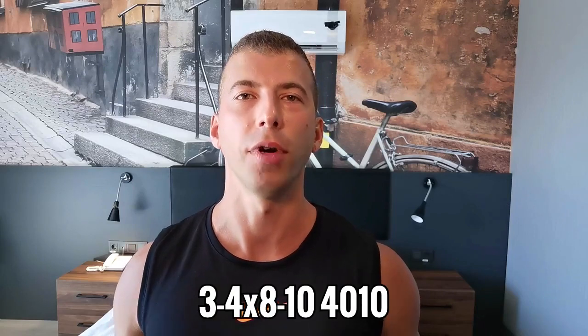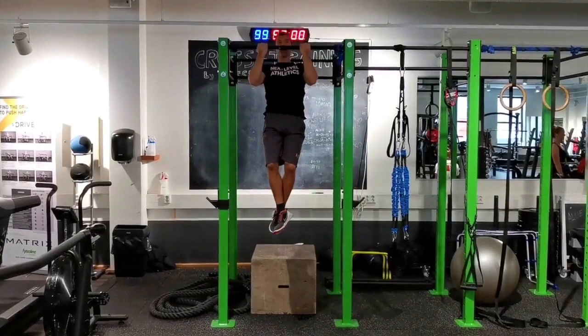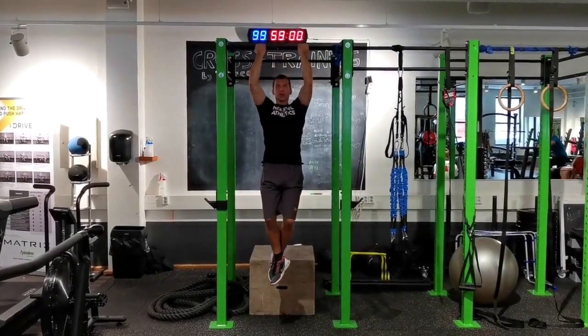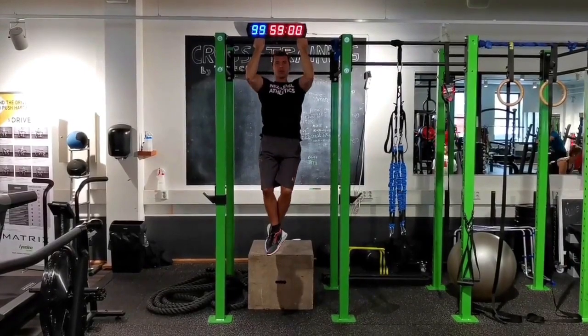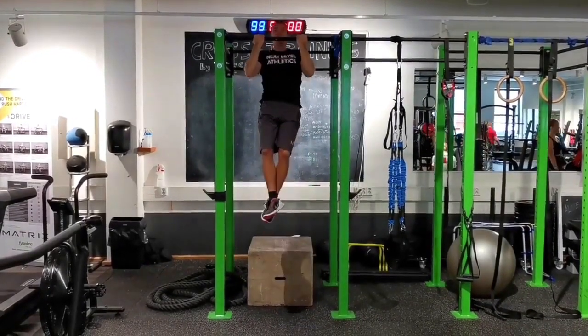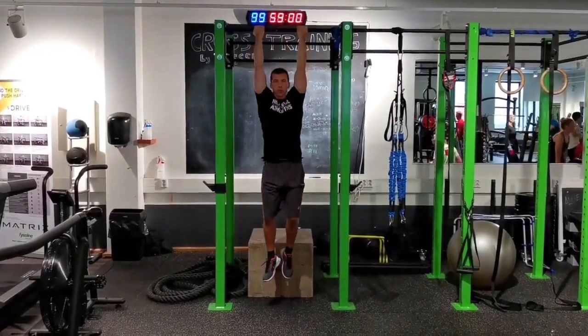8 to 10 reps using a 4-second eccentric. Really focus on controlling that lowering part — don't let gravity take over. Squeeze your biceps, your lats, and resist it with everything you've got. On the concentric, aka the upward part of the movement, perform a regular chin-up without slowing down, where your chin clears the bar. No kipping or any of that.